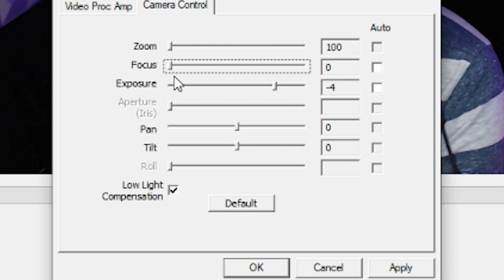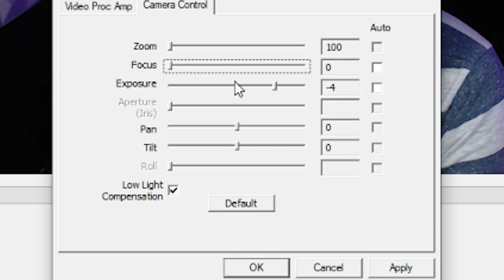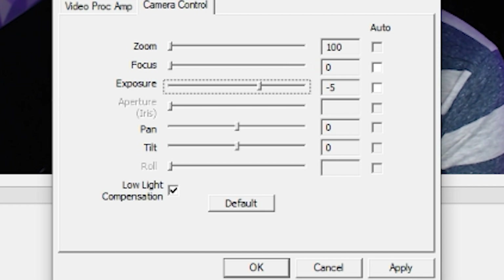The next part is the most important setting on the C920 — this right here is the game changer. Below the focus slider is a slider for exposure. Turn the slider down to negative five, and if it still looks too bright, don't worry — we'll fix that in a second.